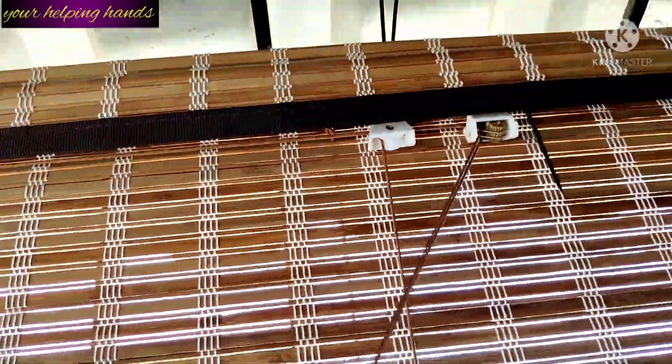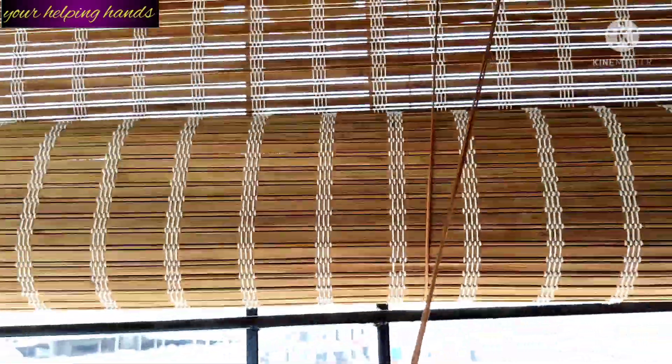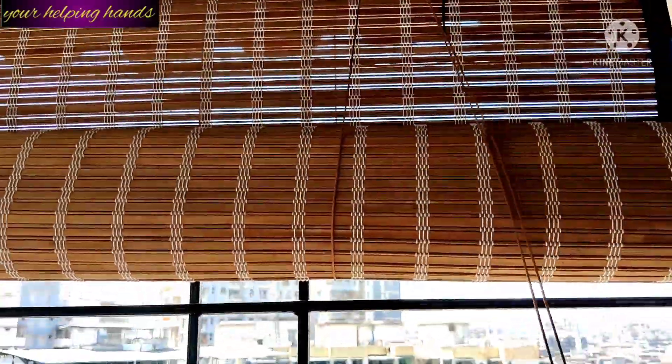When the blind is reached to the required height, move the string or handle to the right side and release to lock. I'll show you again — hold it on the left side and it will automatically roll up. If you hold it on the left side and it rolls down, then lock it on the right side.